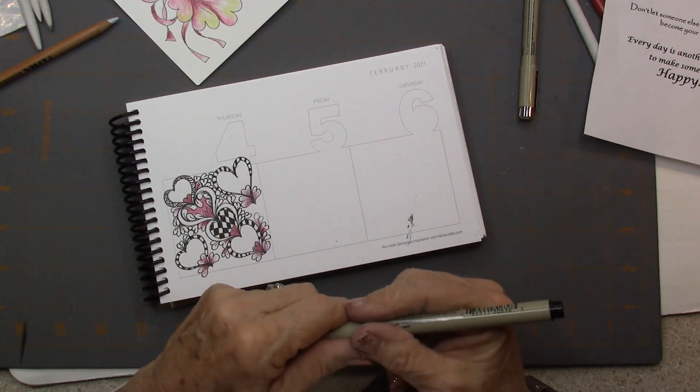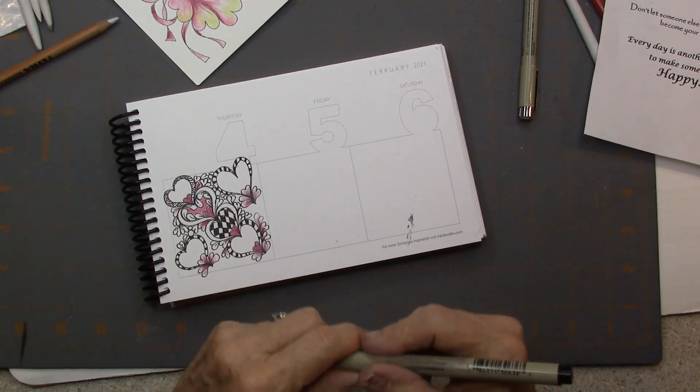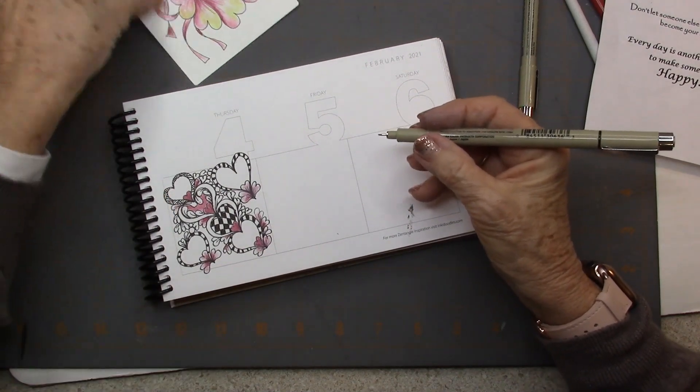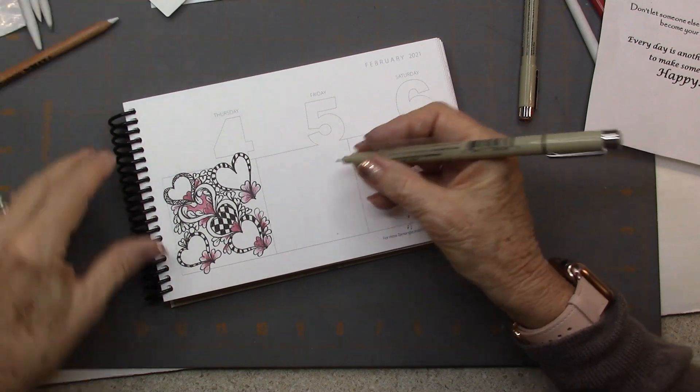It's Heart Swing by Karen Frank. The step-outs are by Karen Frank. We're going to do it right here in the center and then give it some color. You can see I did it on a tile, and it was just fun to do on the tile.